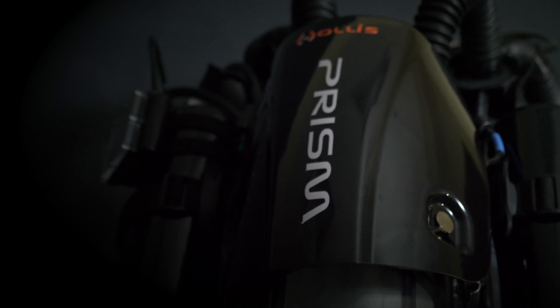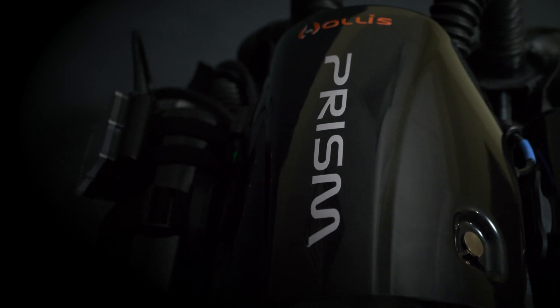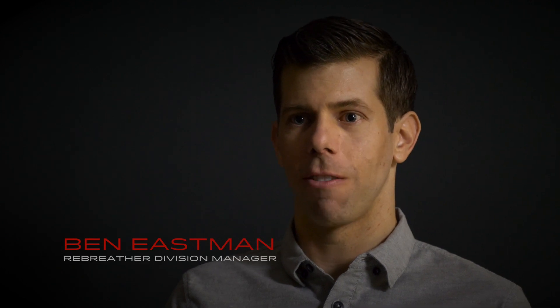The Prism 2 starts its journey as 250 raw components. Quality is number one — every component is inspected upon receipt before making it into the production line.